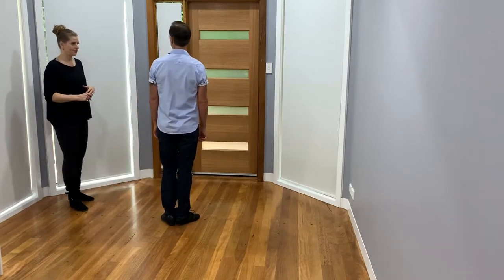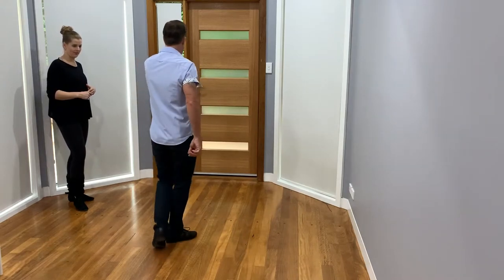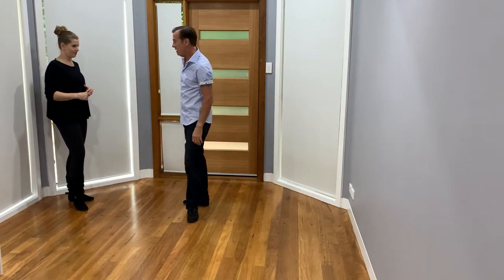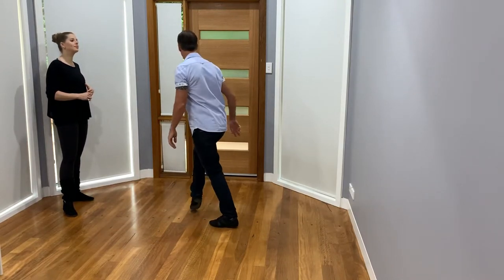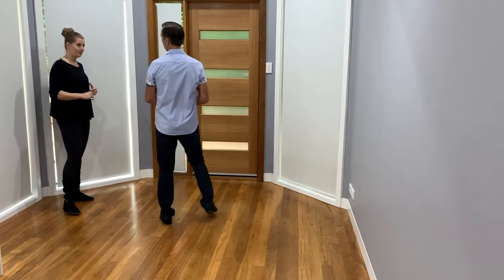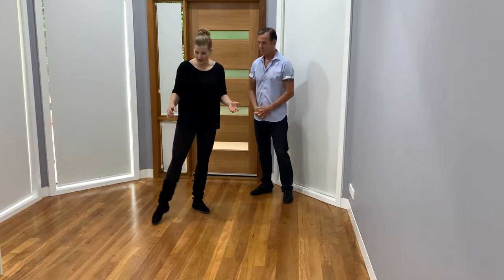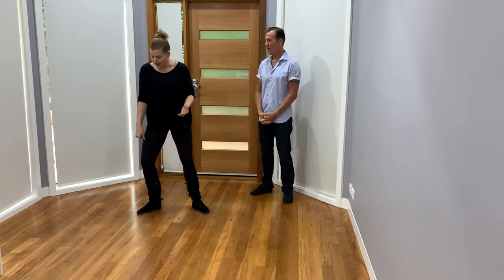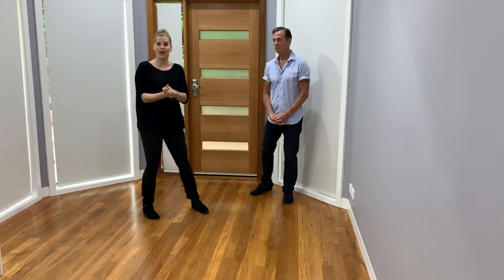So if I did it from this side: one, two, three, and four, five, hold six, seven, eight, one, two, three, and four, five, and six. And we're ready to go again. Just like the follow, the leader — when he's holding five and pressing into six — is rolling through his foot into his ankle, knee, and hip to really soften and absorb that. Same thing as the follow.